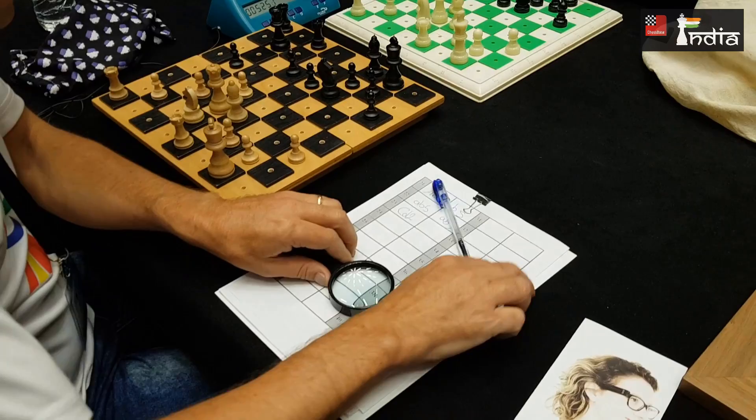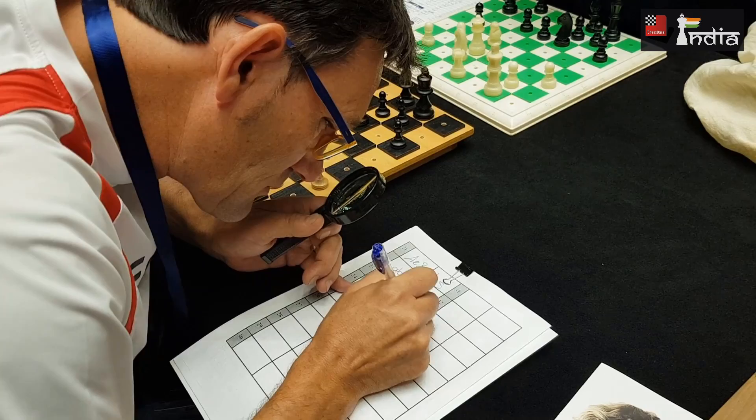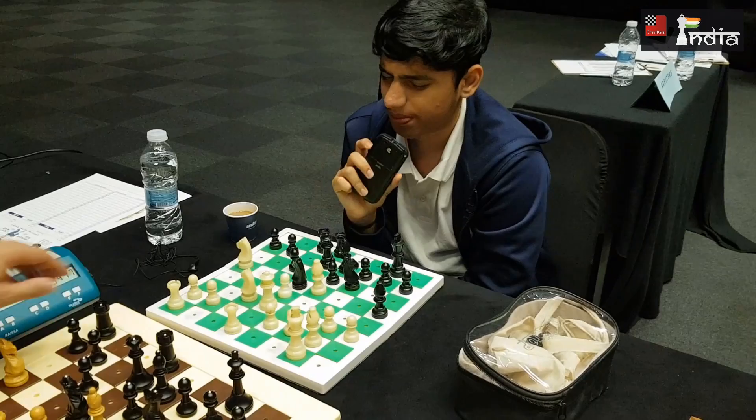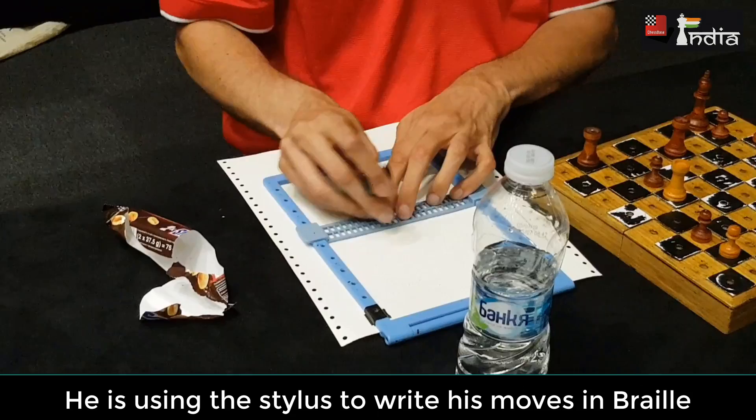The second method we observe is when a person uses a magnifying glass with a special score sheet with quite big space for writing the moves. Here's the third method: using a voice recorder to record the moves.